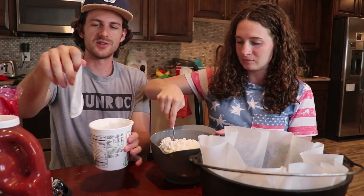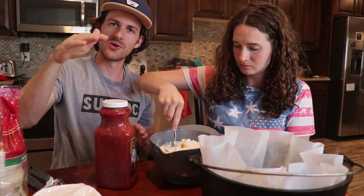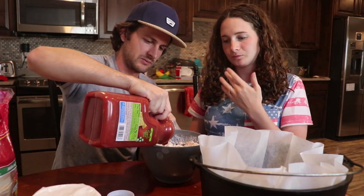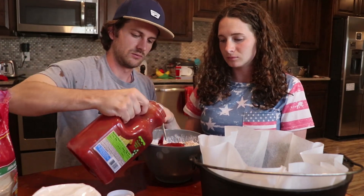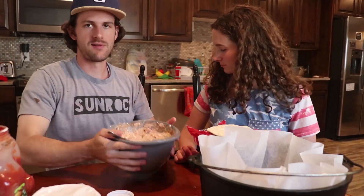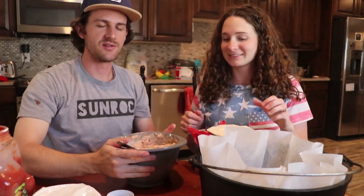That coming out looks disgusting, but you just use as much of this stuff as you want. This is the stuff that's going in between your layers of tortilla. You can't go wrong with potatoes and meat in a Dutch oven, but enchiladas are also super good. So this is what your mixture is gonna look like — this is what's going in between your tortilla layers. Now you grab your tortillas.